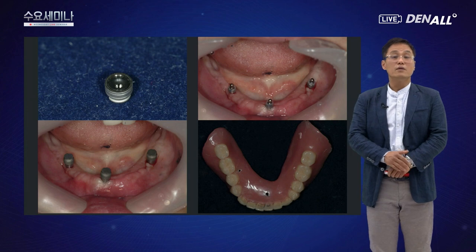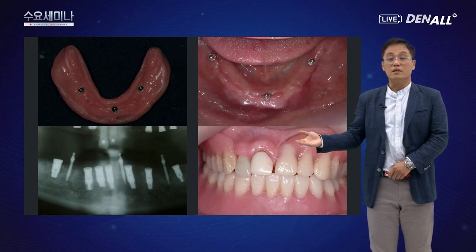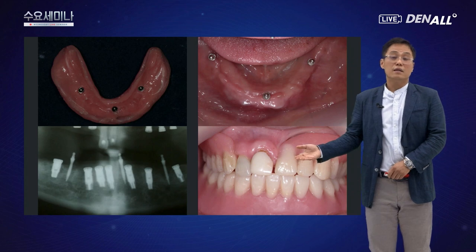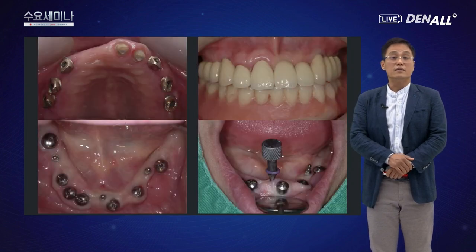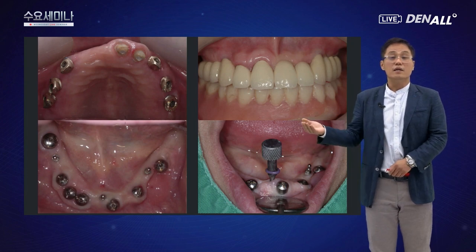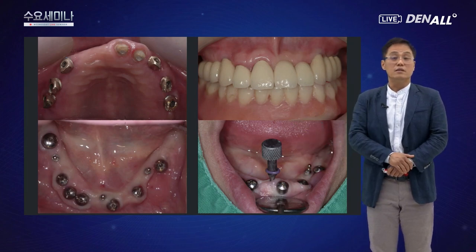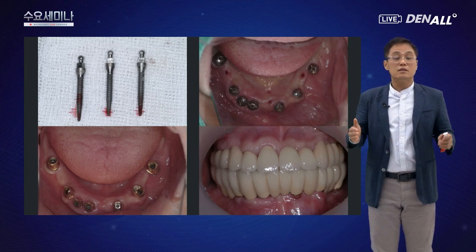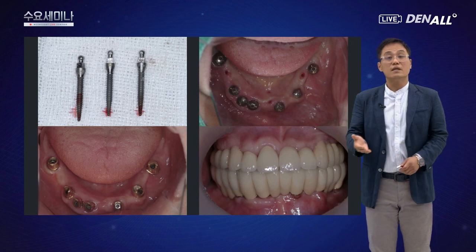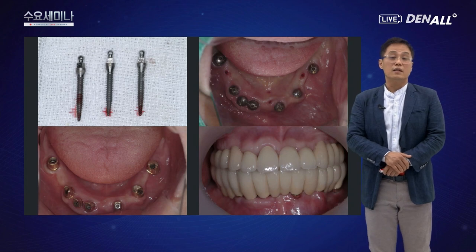덴처 내면을 삭제하고 볼 어태치먼트를 연결해서 덴처를 사용했습니다. 하악에 치아가 하나도 없어 굉장히 힘든 시기였지만, 3개의 미니 임플란트를 이용해서 적절하게 기능했습니다. 약 4~6개월 후 임플란트 어버트먼트를 연결하고 치아를 완성한 다음, 마지막 날 볼 어태치먼트 미니 임플란트를 제거하고 보철까지 완성했습니다. 환자분도 편안하게 치료받으셨고 저도 만족스럽게 마무리했던 케이스입니다.